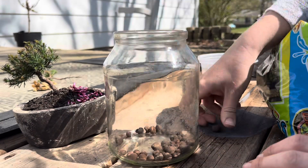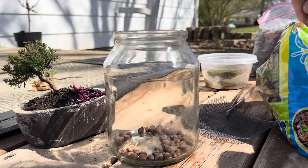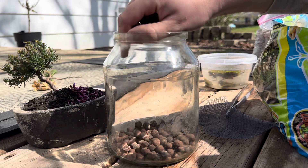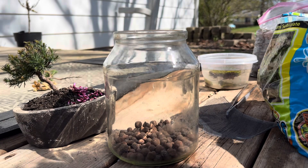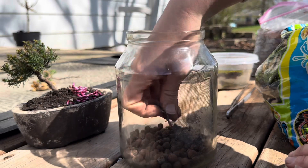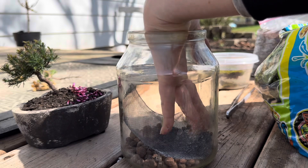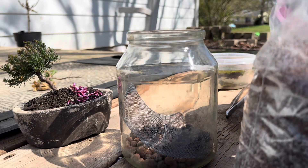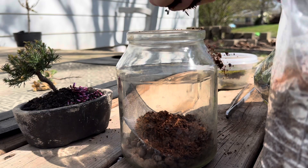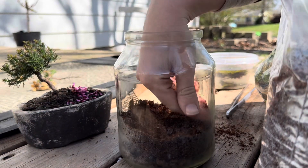Got some hydro balls — we'll put that at the bottom. Level them up a bit, cut up some screen, and we'll put that on top. And our substrate, which is just cocoa fiber. Level that down a bit.